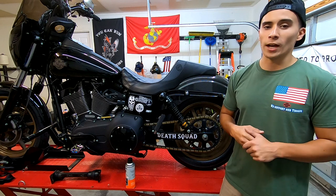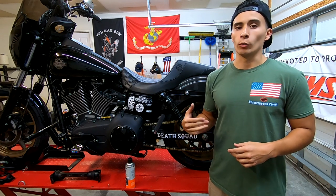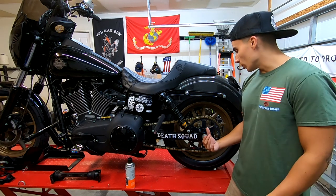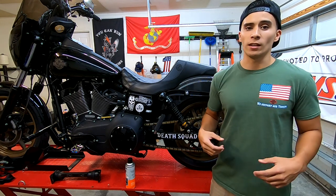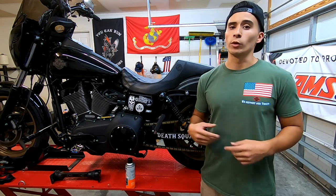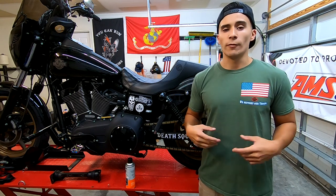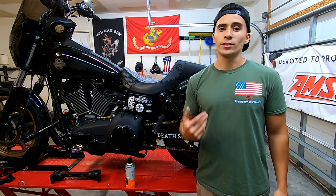Going into the hardware — I think this is really important — I actually installed a chain kit on my buddy's bike and the rear sprocket bolts started coming loose. I'm glad I went with TMF because they offer ARP hardware, and I haven't even had to worry about it. Every once in a while I'll just look back here and make sure the bolts didn't come loose. If you're going to go with a chain kit, make sure they're not just giving you crappy hardware for that rear sprocket, because if it comes loose it's going to eat up your rear swingarm.